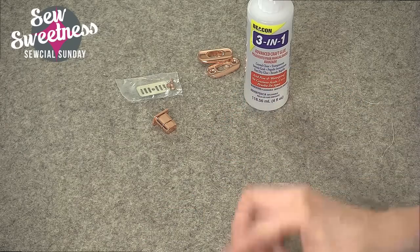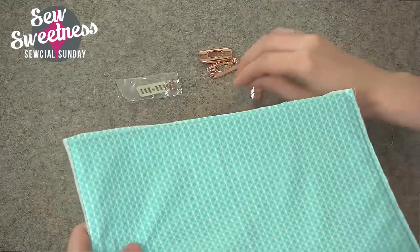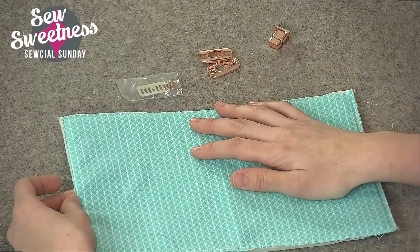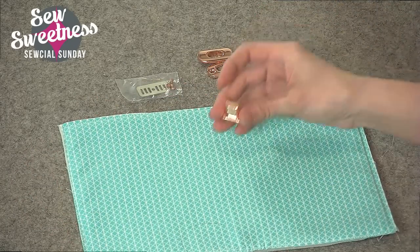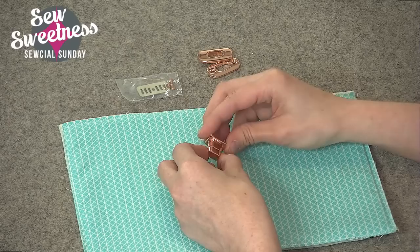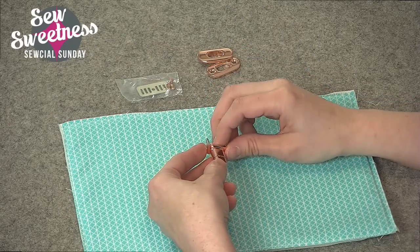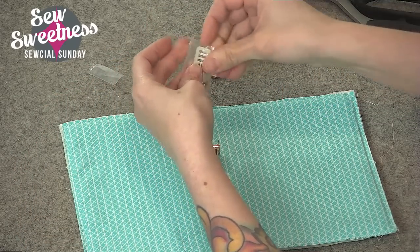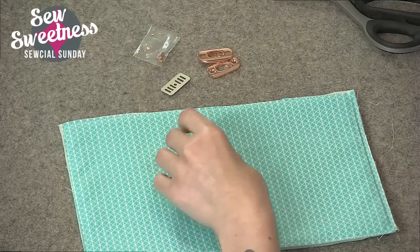We'll start with the easier portion — the part with the prong. I've already prepared a piece of fabric that will be the front of the bag; I've attached it to interfacing already, so I've got foam interfacing on my fabric. I always like to reinforce this locking piece since it's a bit heavier — even though it does have prongs, it's heavier than a magnetic snap. I'm going to use a little bit of extra interfacing to reinforce this piece.